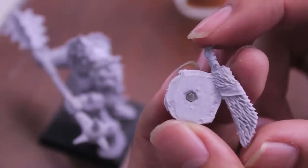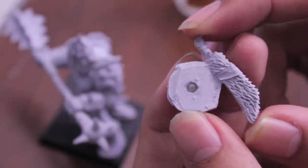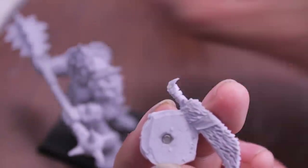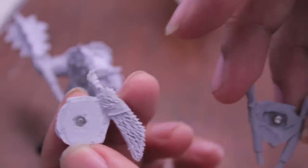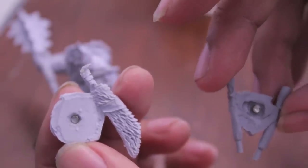We're going to let this dry for a little while — we're going to leave it 24 hours — and then we will wrap up this video and show you how the two gut plates fit onto the model. I'm going to keep them apart so the magnets don't attract each other. We'll see you at the end of this video.